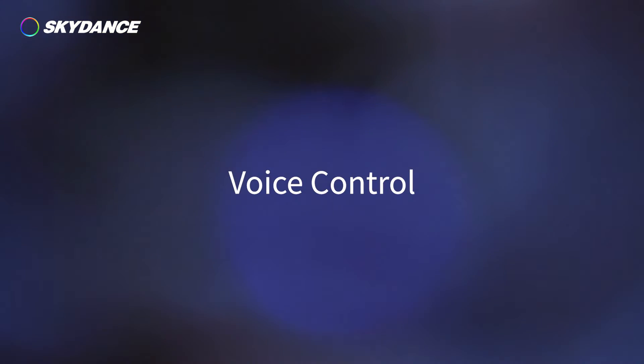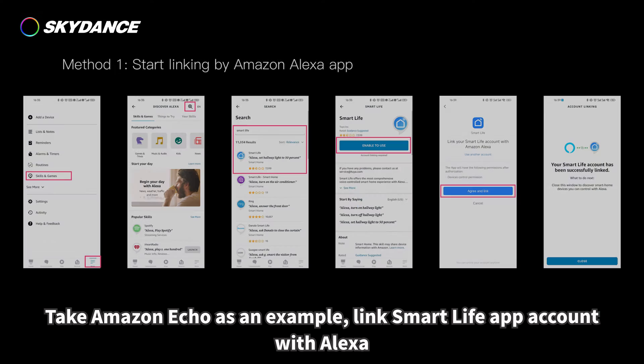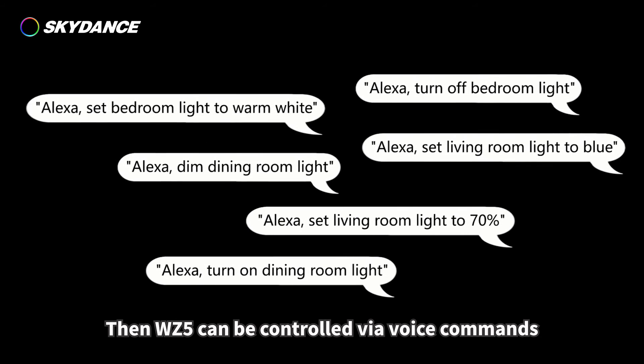Voice control: the WZ5 works with Amazon Echo and Google Home smart speakers. Taking Amazon Echo as an example, link your Smart Life app account with Alexa. Then the WZ5 can be controlled via voice commands.